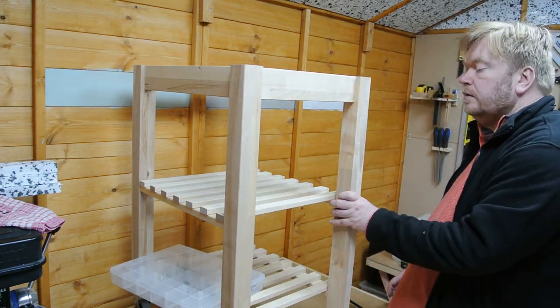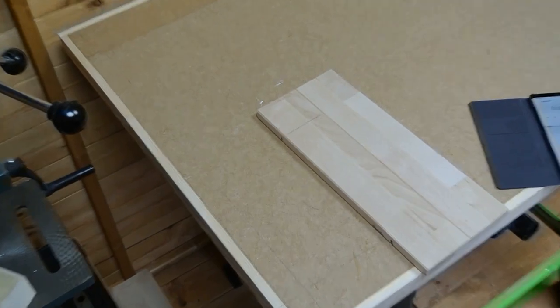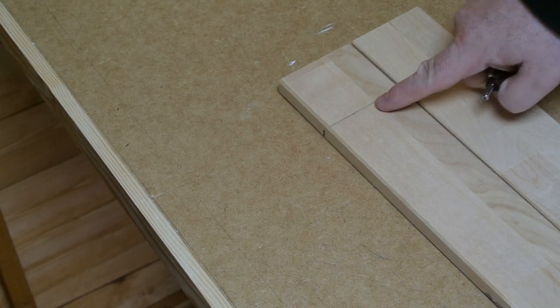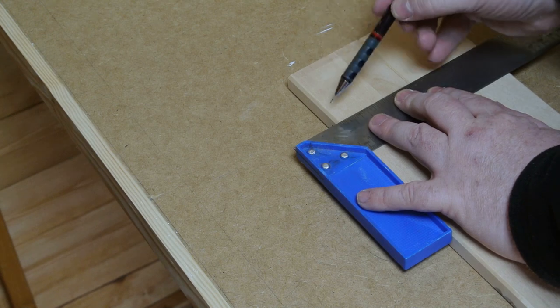Using the parts boxes as a guide, I make a mark on the apron rail, losing 60mm from its length. The next thing to do is transfer this mark onto the second piece of timber, and we'll be using the table saw to cut these.